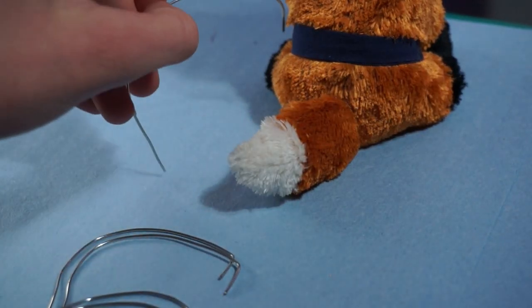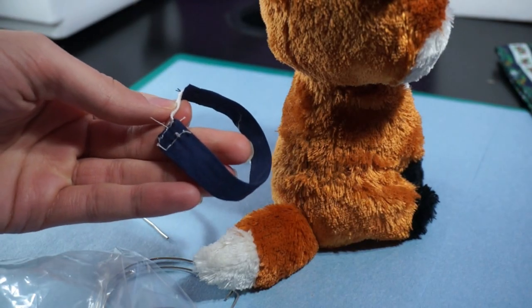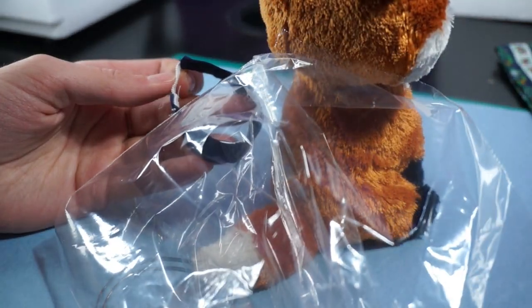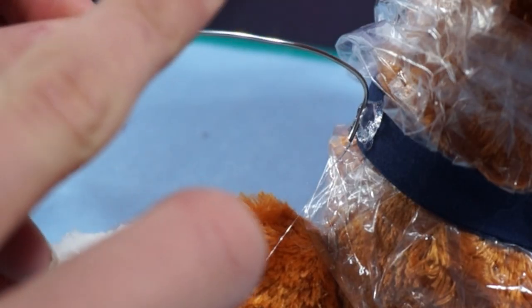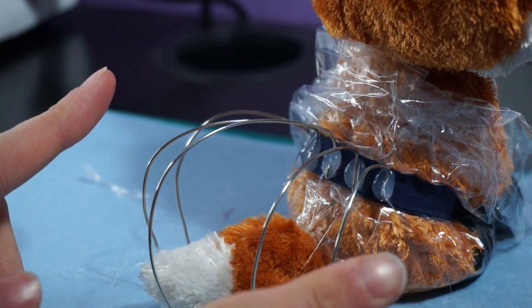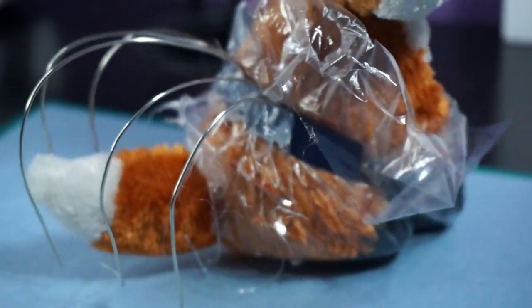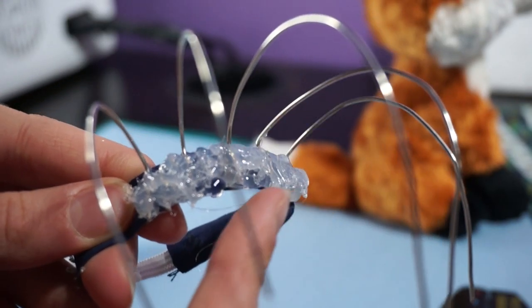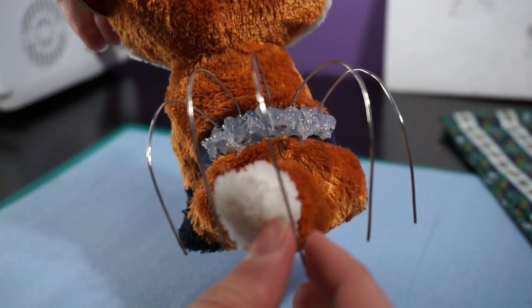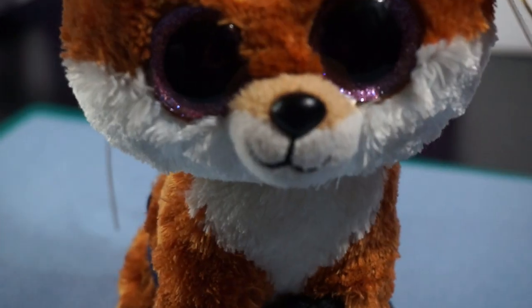Now it's time to glue these little hooks onto the waistband so it stays in place — I'm going to use hot glue for this. I need the waistband to be on the model when I'm hot gluing it so I know everything will look right, but I don't want to get hot glue on her, so I'm going to put a plastic bag on her. Okay, everything is hot glued in place. Let's take it off and see what it looks like — it looks crazy. I'm also going to put some hot glue on the back just to firm it up so it's not floppy when it's off the Beanie Boo.